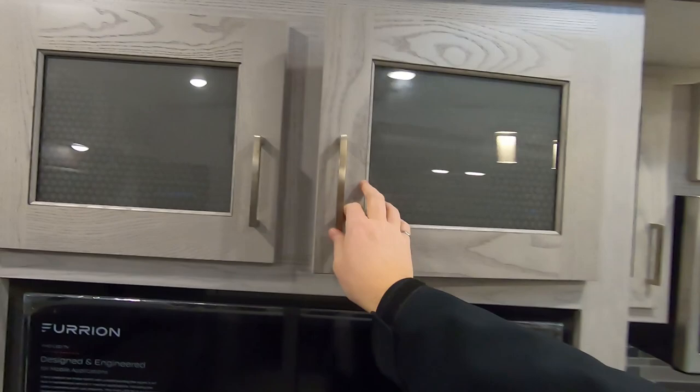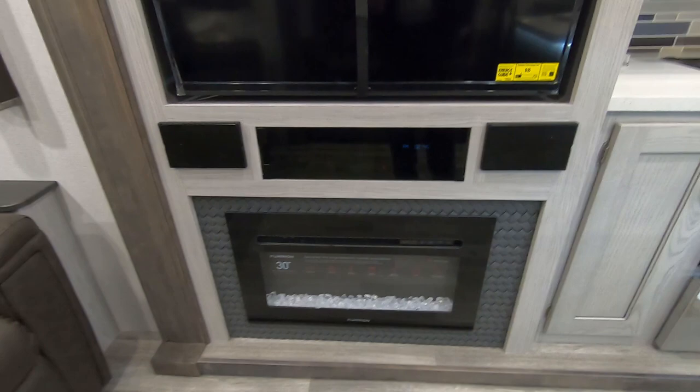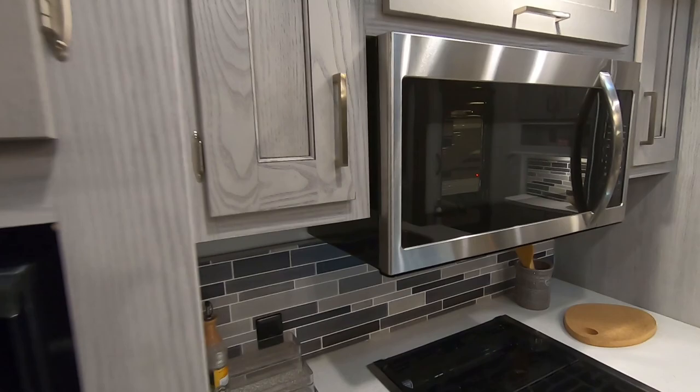Lots of storage, with a nice added feature of some glass that just adds a bit of richness. You've got the big TV, your audio controls, and the Furrion fireplace.